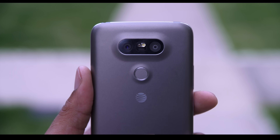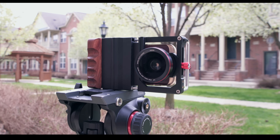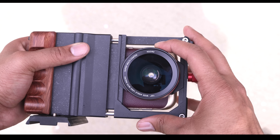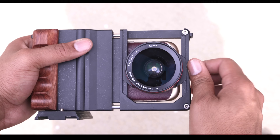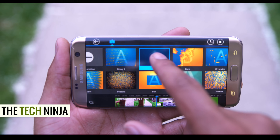Smartphone cameras have seen tremendous growth as far as quality, speed, and ease of use, but let's take it a step further. Are there ways to turn these phones into video DSLRs? And can we edit our videos on a phone? I'm Kevin the Tech Ninja, and let's find out.